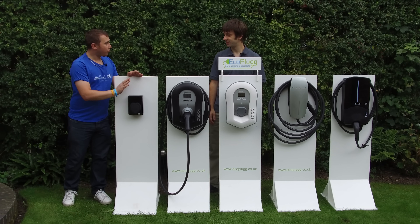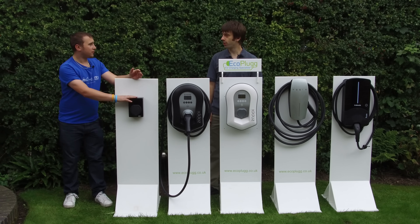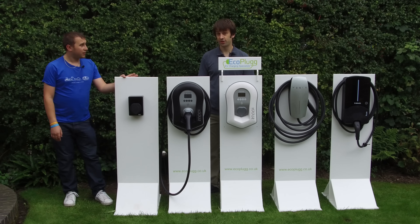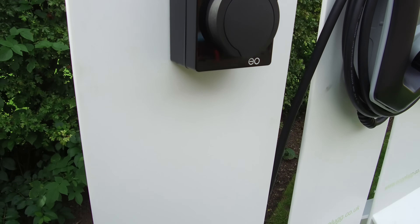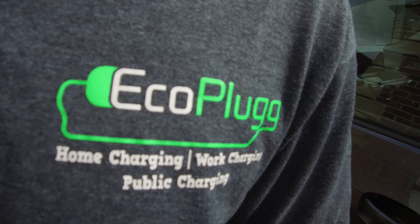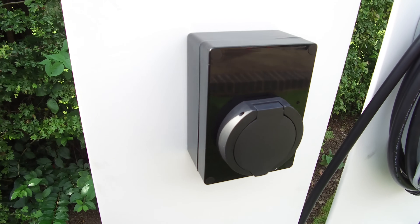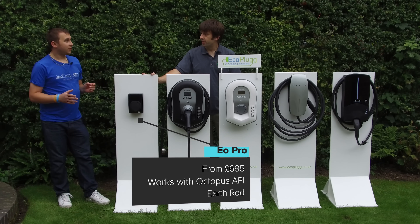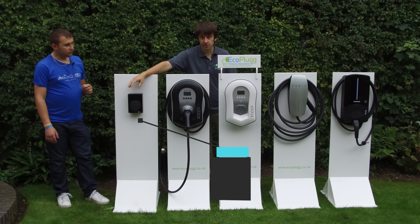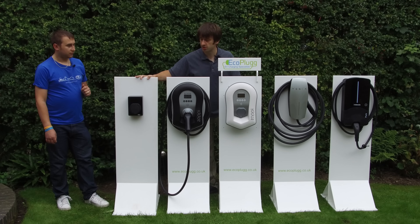The next cheapest is the EO Mini Pro, which should be out around the time this video is released. It requires an earth rod but is quite smart with a really good app and charge scheduling to take advantage of the Octopus Go tariff. It works with the Octopus API and hopefully eventually with the Agile tariff too. It doesn't do solar diversion but can monitor solar. It's available tethered and untethered, and it's the smallest unit on the market — perfect if you want something discreet on the front of your house.